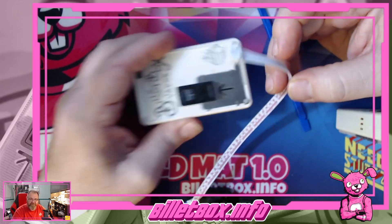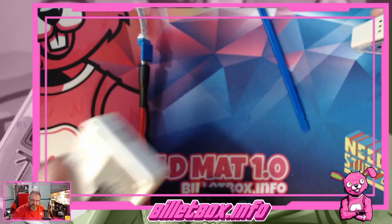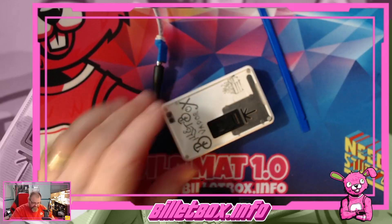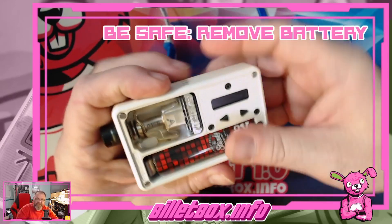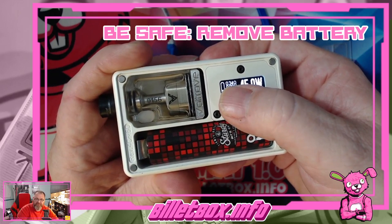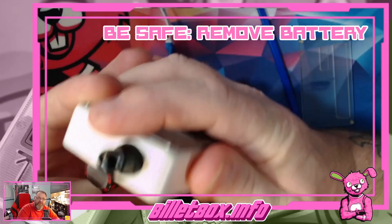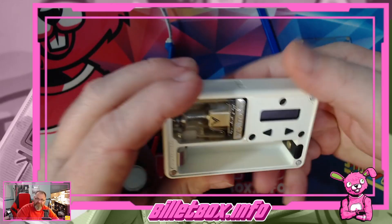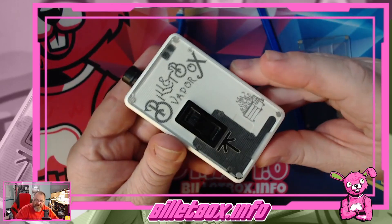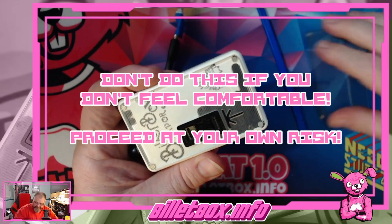Before we get started, first of all you want to make sure you're as safe as possible — take your battery out. As you can see here, this one is still set up with the default that BuiltBox has: it's got the amps, your ohms, and your voltage. So we're going to pop this battery out, which needs to be replaced anyway. We don't want any voltage just in case we hit the wrong places. Also, I don't think BuiltBox Vapor wants us doing this, and I don't recommend you doing it if you don't feel comfortable.